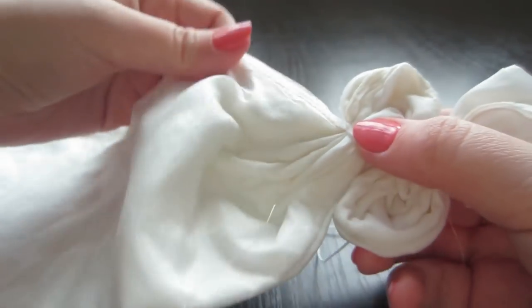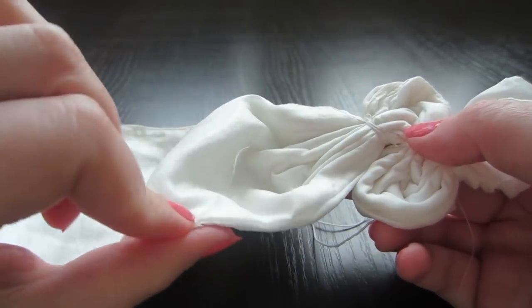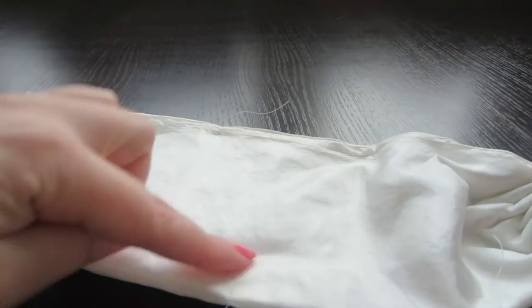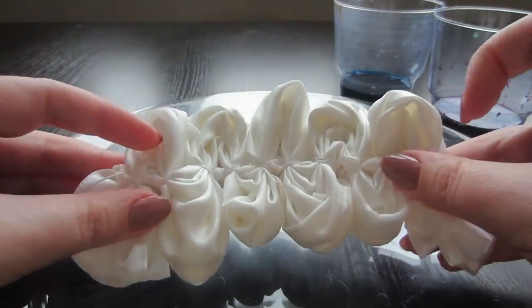In the same way we fold and wrap all the fabric, from one side to the other, all over the scarf, from one top to the other and so on. In the end it should look like this.